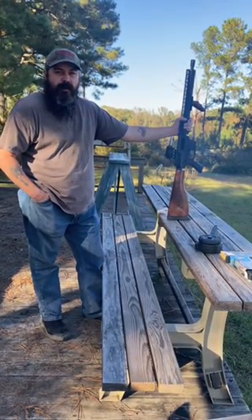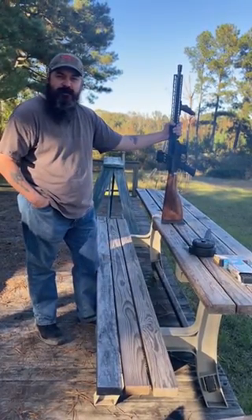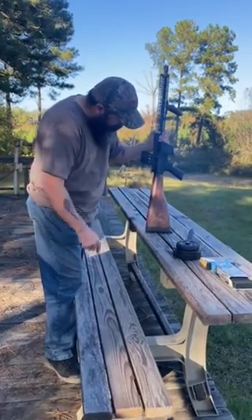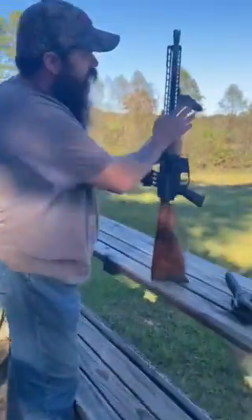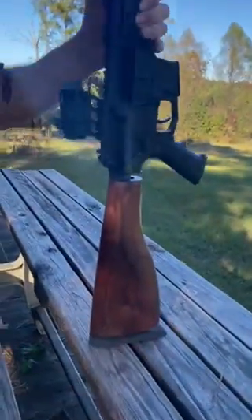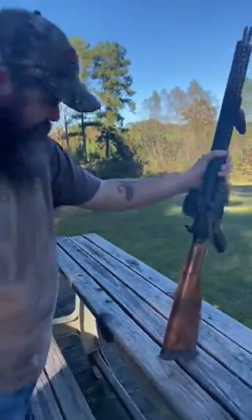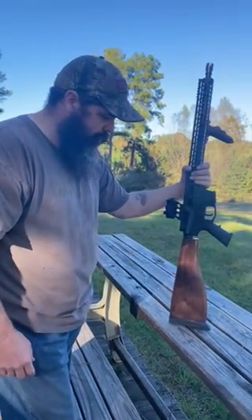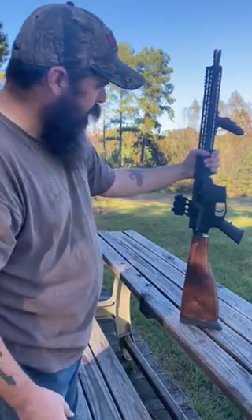What we've got here is a custom-made AR in a 45 ACP platform. This stock I did myself — it's made out of dark walnut, along with the forward grip. Both are dark walnut. I worked on them and I think they came out pretty nice. I'm not done oiling them but they're good enough right now to at least test fire.